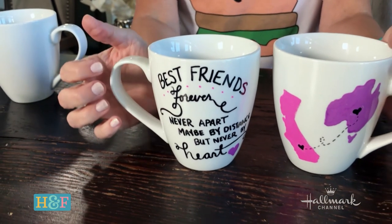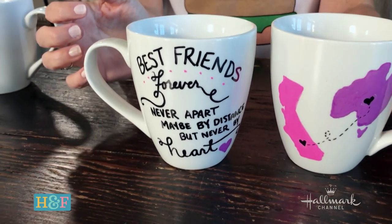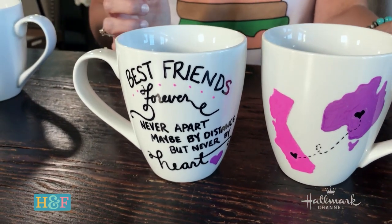It's beautiful. And what it says: best friends forever, never apart, maybe by distance, but never by heart. Oh, that's the sweetest.